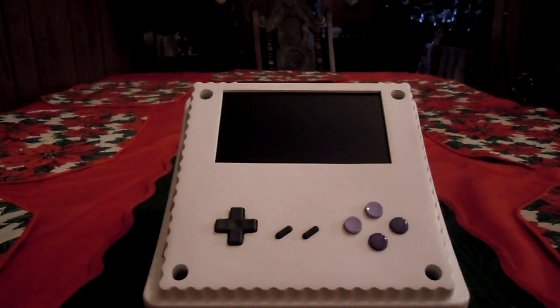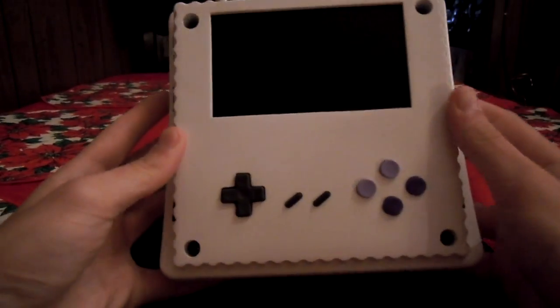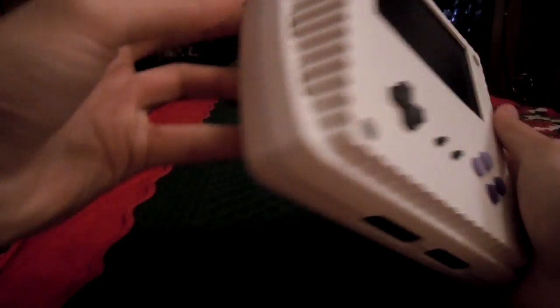Hey everyone, it's Bud here, here today to show you a quick little project that has completed. It's a Super Nintendo Portable, and it's housed inside of the original case.